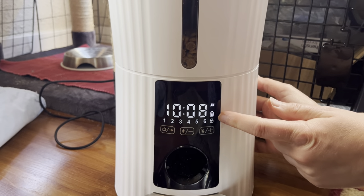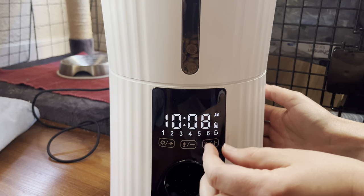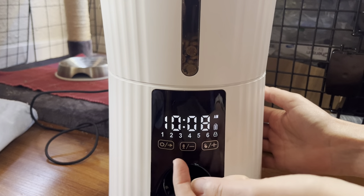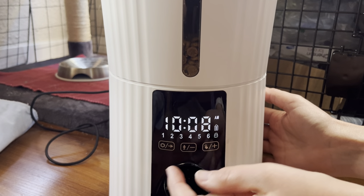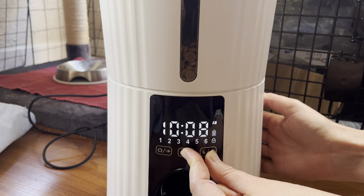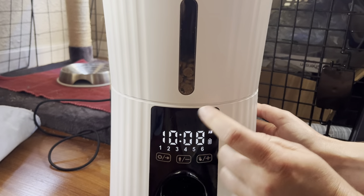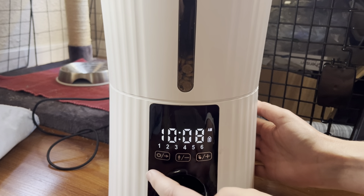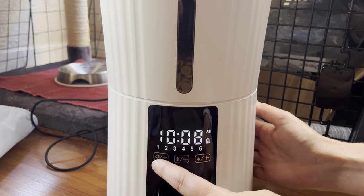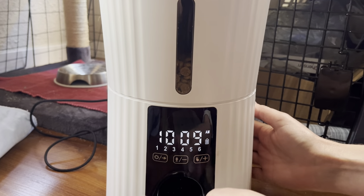You can see the lock indicator — that means the panel is locked so you can't change anything. If you want to unlock it, which is what we have to do to change the time or the feeding schedule, you push the right and the middle button at the same time. It'll beep twice for unlock. Now we can change the time. To do that, push and hold the far left button until the time starts flashing.